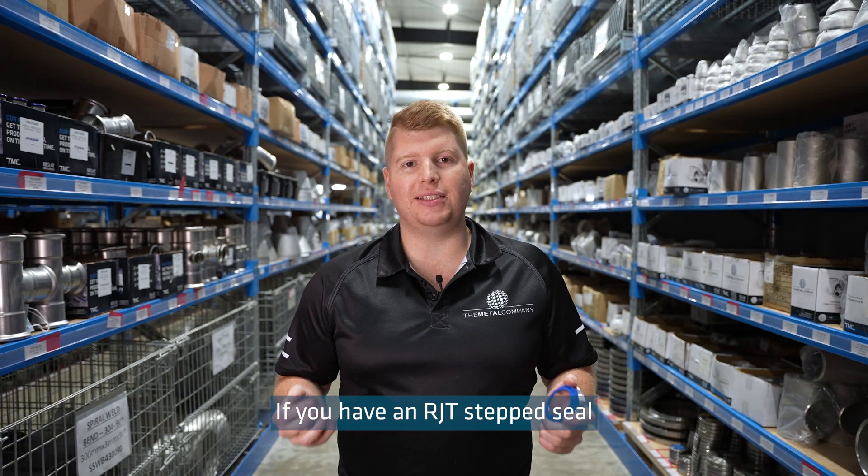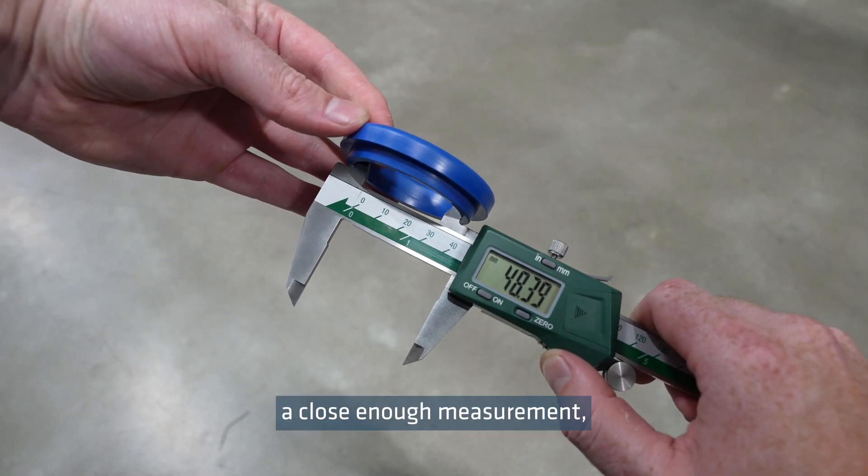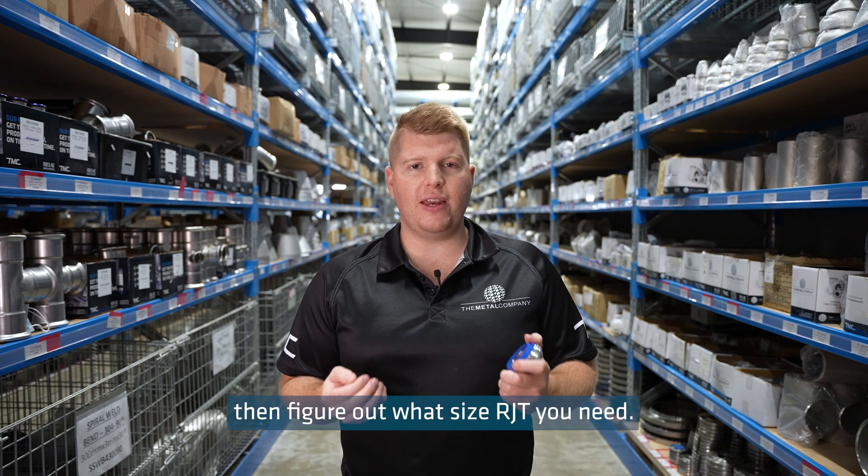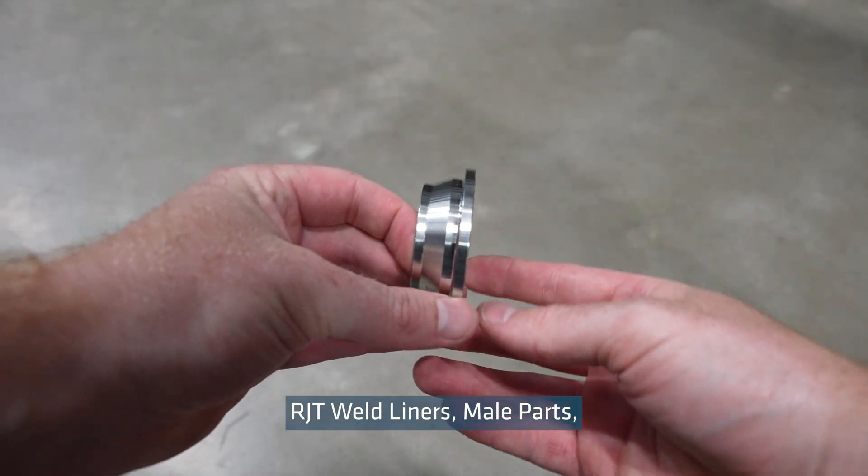If you have an RJT step seal that needs to be measured, you can measure the internal diameter, which will give you a close enough measurement, and you can then figure out what size RJT you need.